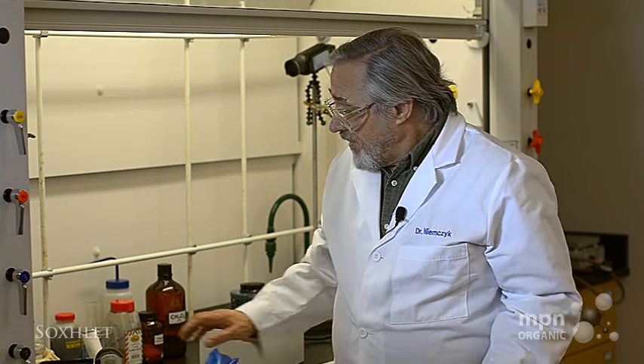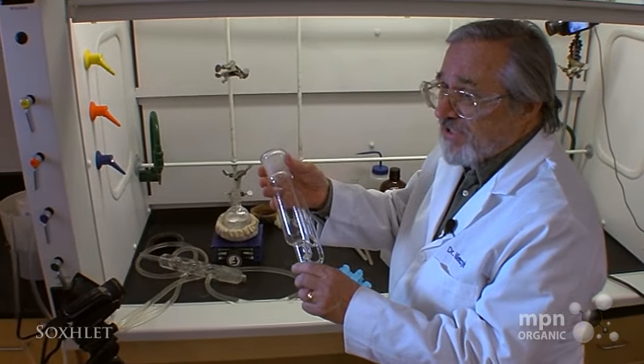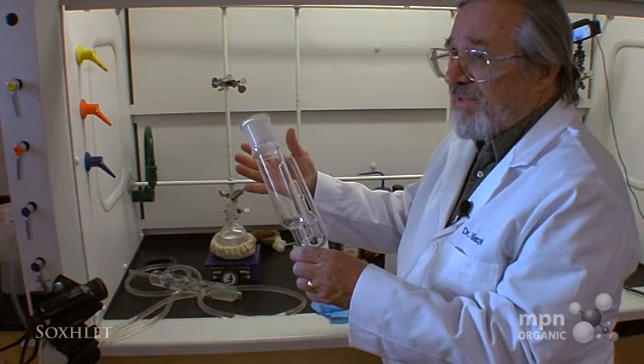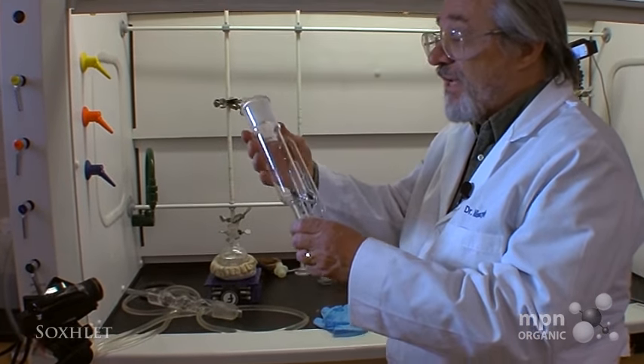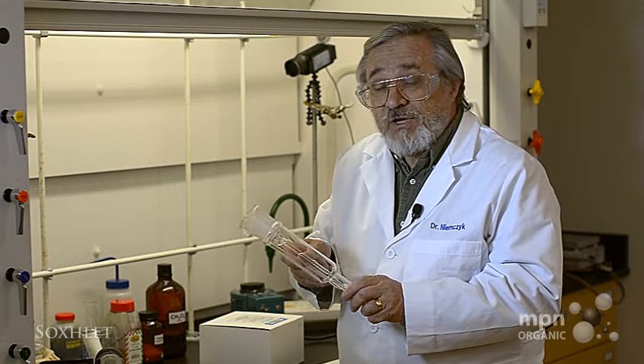Today we're going to look at a technique that few organic students seldom see, and this is the use of a Soxhlet extractor. This is a Soxhlet extractor. These come in all sizes — I've seen some that are maybe 10 to 15 times this big, and some of them are really tiny as well. And what they do is a very important function.